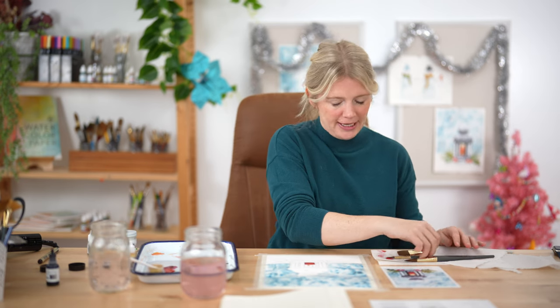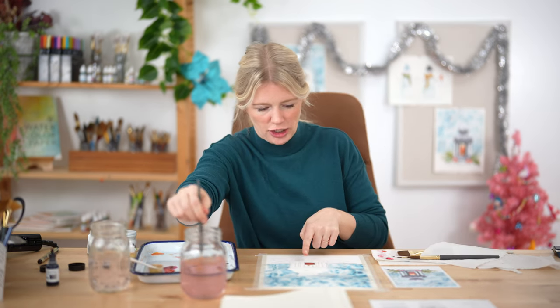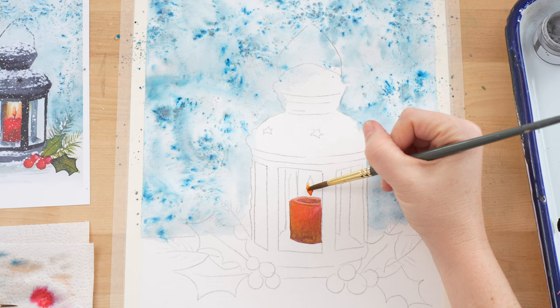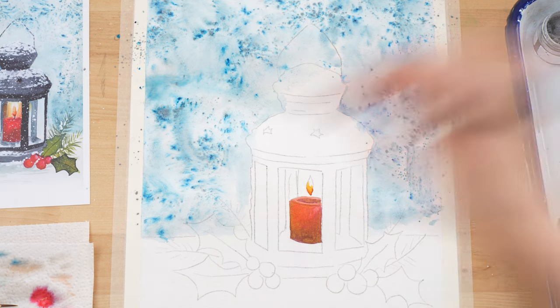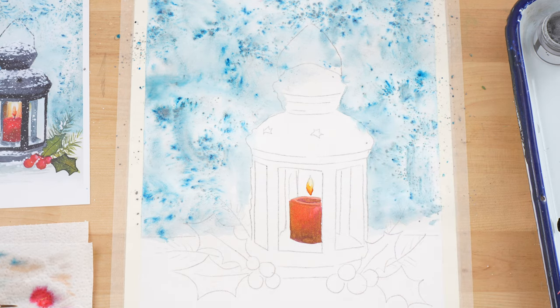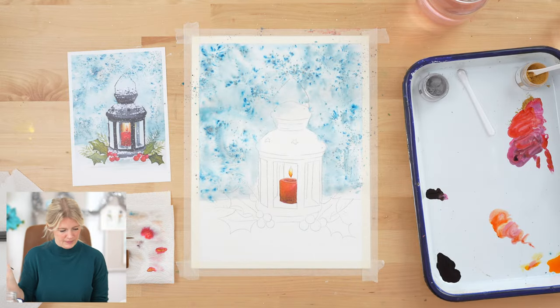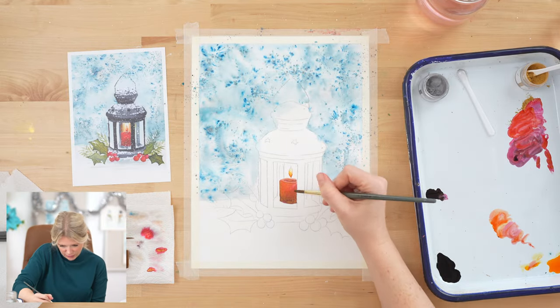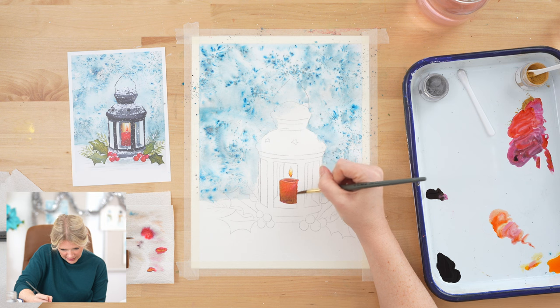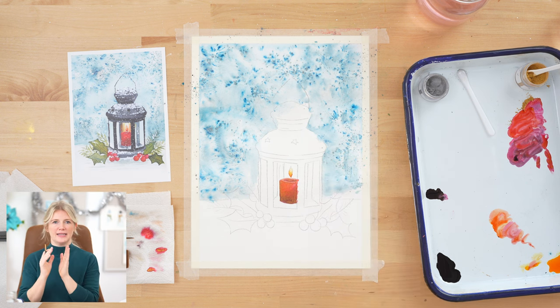I feel real good about my candle — love the little gold sheen on it. Let's take a damp brush and just kind of move some of this yellow up, just the littlest hint of a flame. I noticed I really avoided this arm of the lantern, but it's black so I can actually paint into it. I'm just going to go over it so I don't end up with a white edge in between.